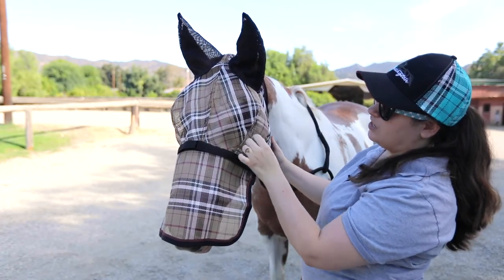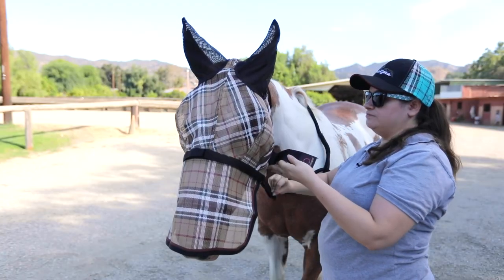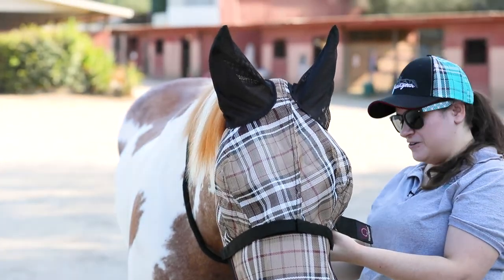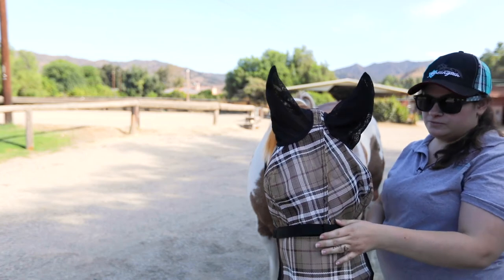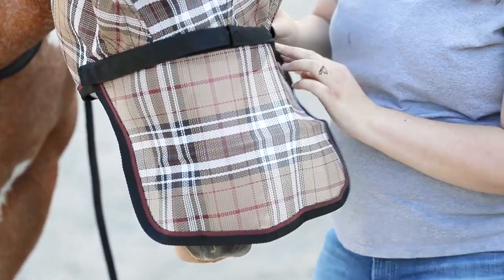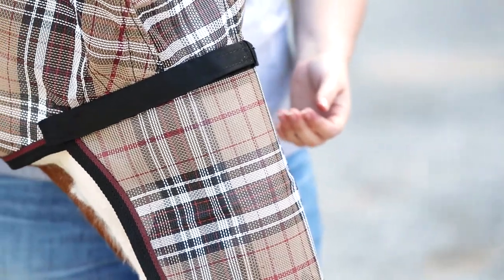It has double eye darts for additional clearance. It has our double locking closure to make sure that your horse and his barn buddies can't get it off very easily, and the nose piece is removable so if it gets lost or misplaced, you can always give us a call and get a replacement piece for that.